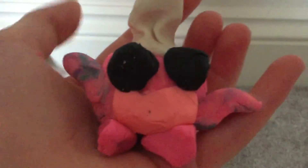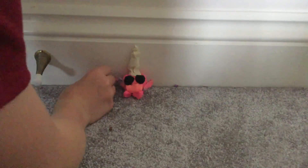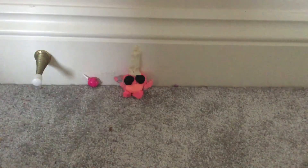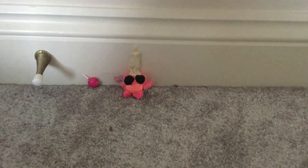Here you have my candy apple, and the shopkin Candy Apple. Thank you for watching today's video, love you all, goodbye!